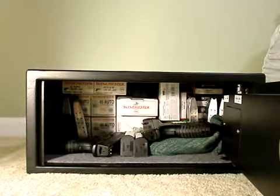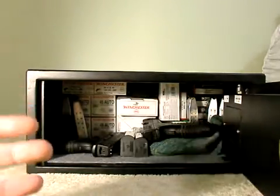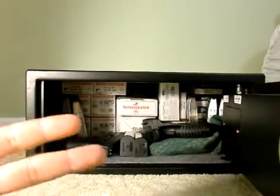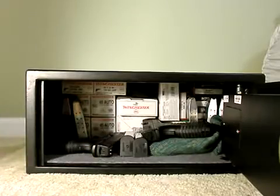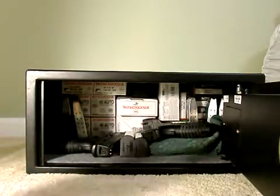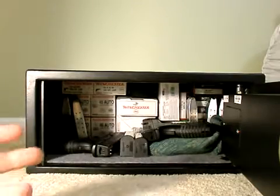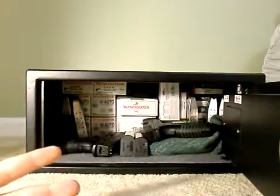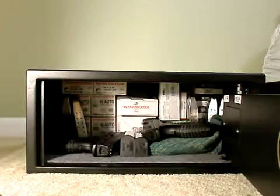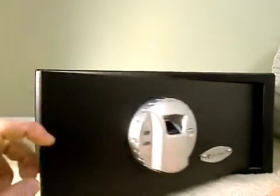You can store 30 different fingerprints. Many reviewers — and this is what I recommend — if you're the only user, store your own fingerprints in different positions. That's exactly what I did. I registered almost all my fingerprints, these two and these two, in different positions — all 30 slots — and I don't have any mistakes.